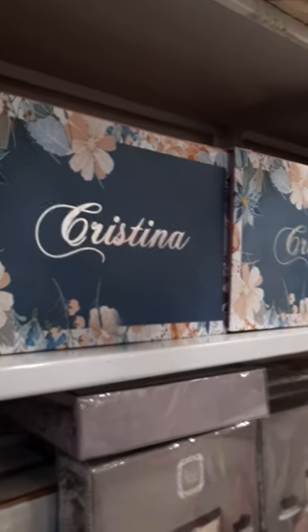Hello. This is our first model name from Christina. This is used for gift packing purpose in Diwali, like for wedding or for gifting purpose.